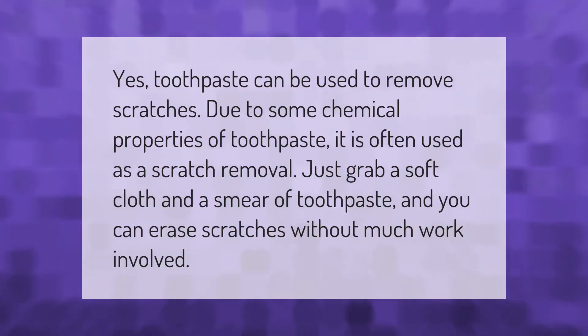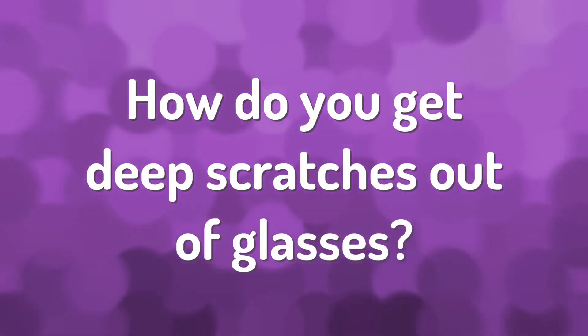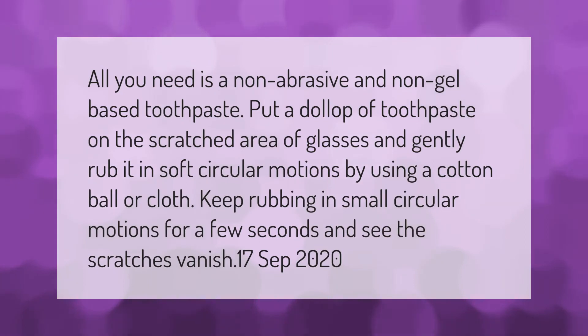Yes, toothpaste can be used to remove scratches due to some chemical properties. It is often used as a scratch remover — just grab a soft cloth and a smear of toothpaste and you can erase scratches without much work involved.